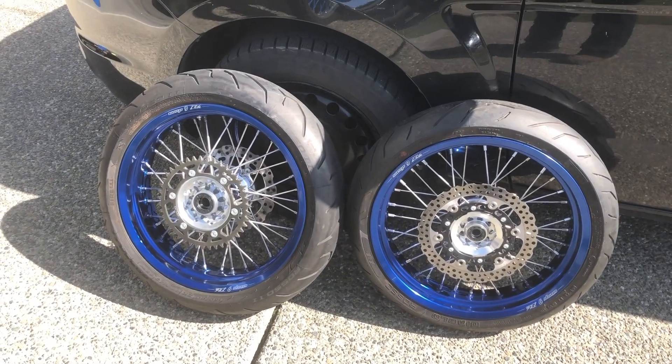There you go guys — that's what she looks like. I think she looks sick. I'm going to get it on its wheels, check the chain, and check my slack adjusters — both of them are on the three mark, same on the other side, so we're good.